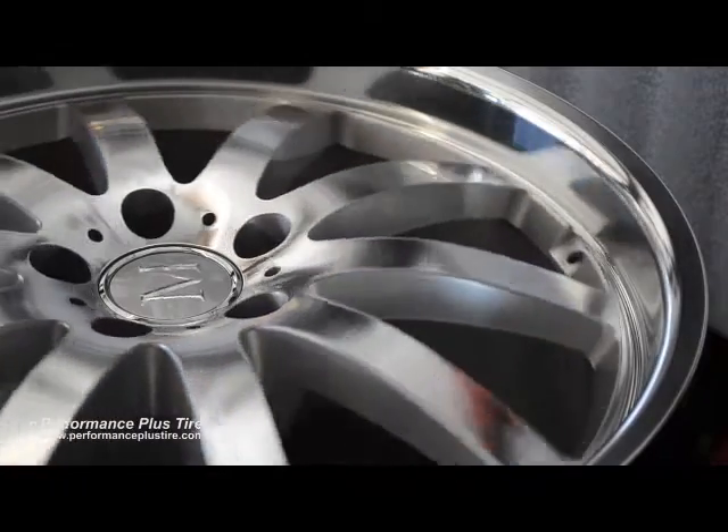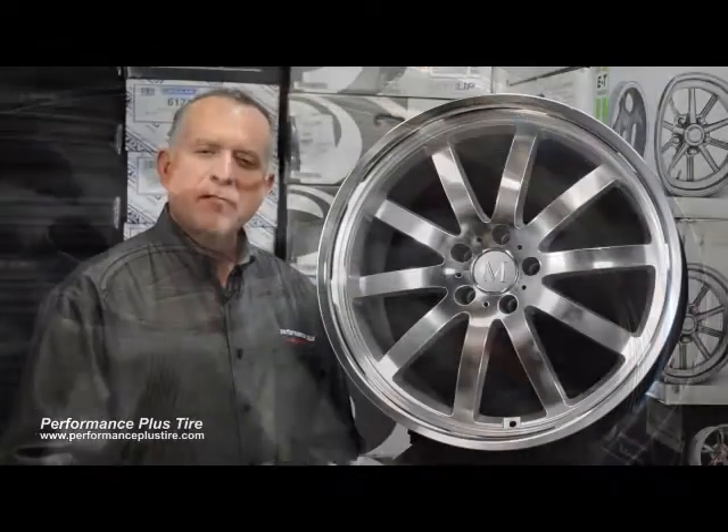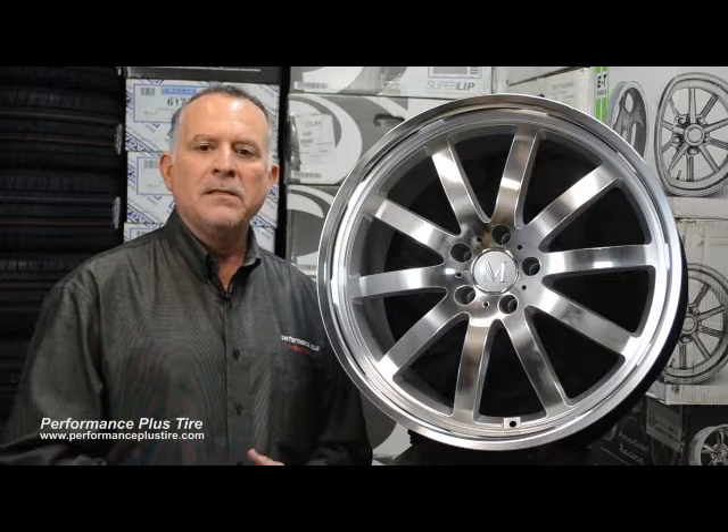They've done a nice job. This is a really classic wheel. It looks dynamite in the car. It fits perfectly. It doesn't scream out loud — this is outrageous or anything like that. It's almost like a sleeper look. It really does look good.